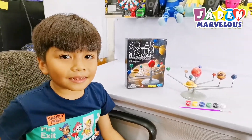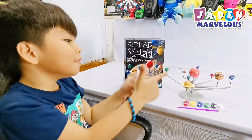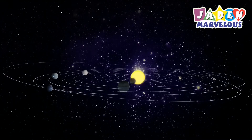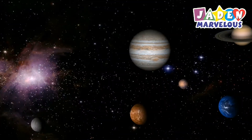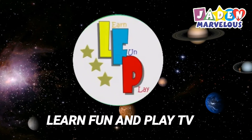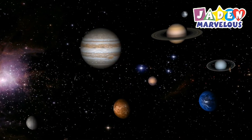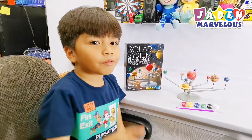Now we're done with our project! If you like art and science, this part is for you. We are going to make a video about the definition of planets in our solar system — that will be uploaded to Learn, Find and Play TV, so please visit our channel. Don't forget to click like and subscribe. See you in my next video, bye!